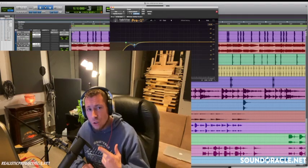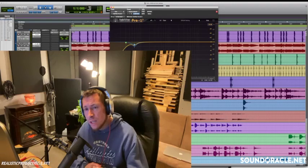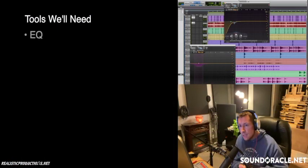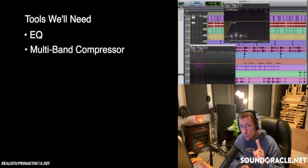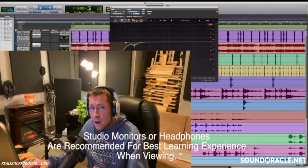You can also use stock plugins or whatever plugins you have — you don't need to be using the same exact third-party plugins that I have. All we really need here is an EQ and a multiband compressor. Those are the two main things we're going to need. The other thing we might want to add in there is some saturation later, but those are the main tools you're going to need for this.